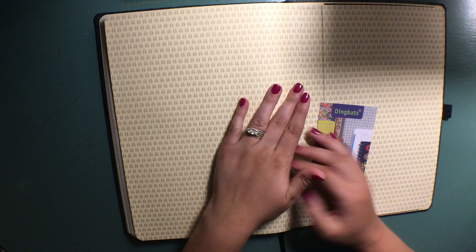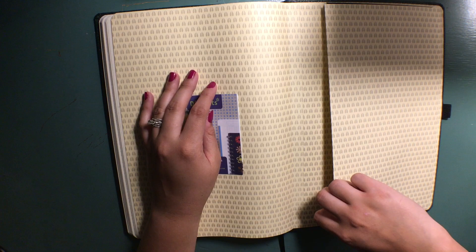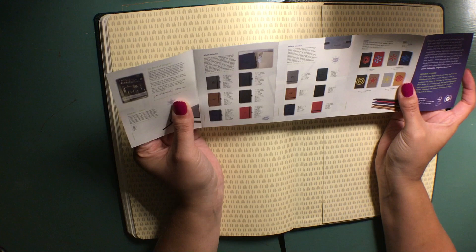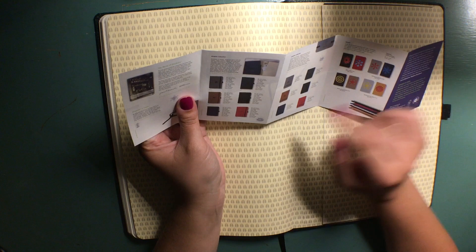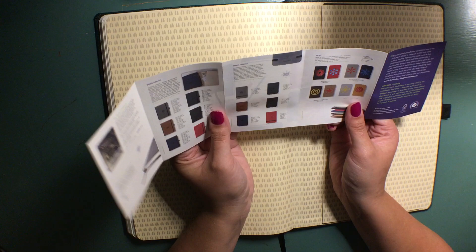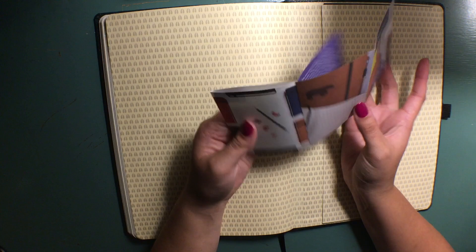Looking at the back, it's the same setup as the front with the print, and it has a big pocket which I really appreciate. Inside the pocket it appears to show all of their other notebooks — the Wildlife Collection which this is from, a More Wildlife Collection, and pocket-size notebooks. That's pretty cool because I didn't see all of those on Amazon, so it'll be helpful if I want to buy directly from them in the future.